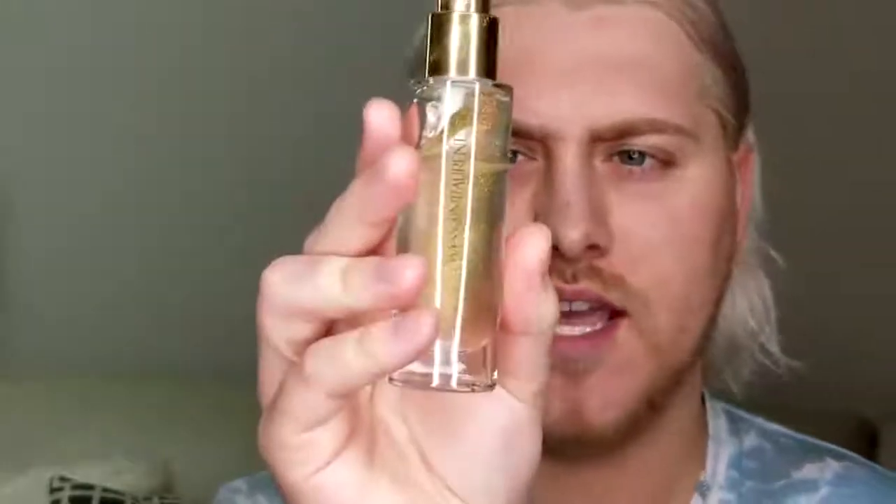First things first, I'm going to start with moisturized skin, which I've already done. I'm going to start with a face primer — this particular one is from Yves Saint Laurent and it is the Touche Éclat Blur Primer. I'll just do one or two pumps and I'm focusing this on the center of the face. I like that primer because it's really smoothing and hydrating.